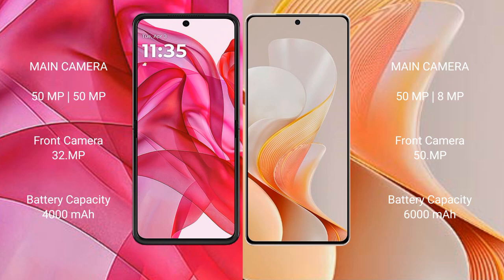The Motorola Edge 50 Ultra has a 4000mAh battery with 45W fast charging support. The Vivo V19 has a larger 6000mAh battery with 80W fast charging support.